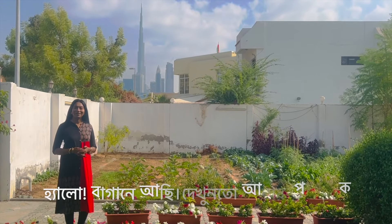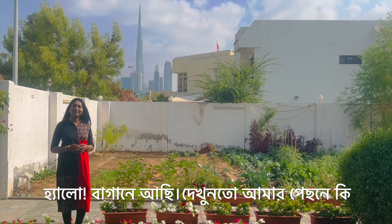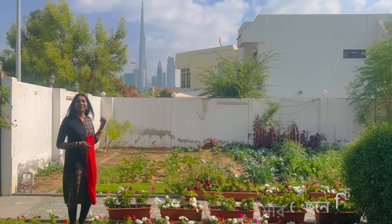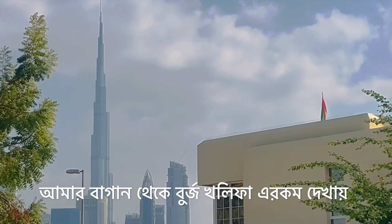Hello, hi! Welcome to another episode of Happy Cooking. Today I'm in my garden as usual — I prefer to be in my garden, especially when the weather is nice. And see where I am — what can you see behind me? Many of you must have understood by now that I'm living in Dubai. That's the Burj Khalifa — yes, you are right!